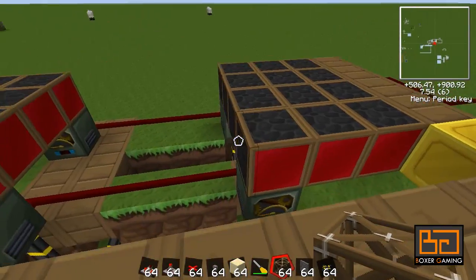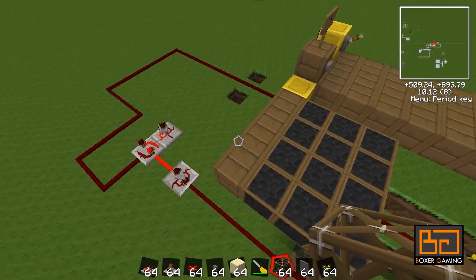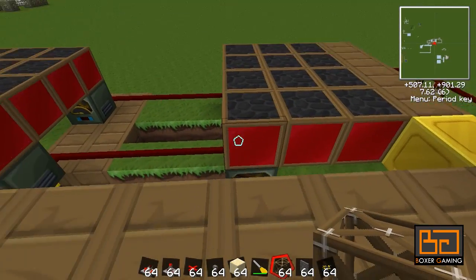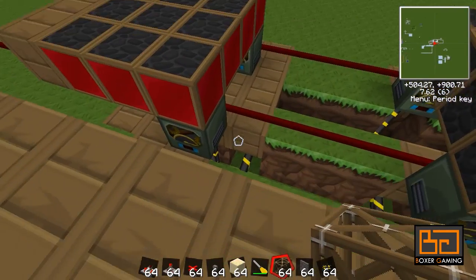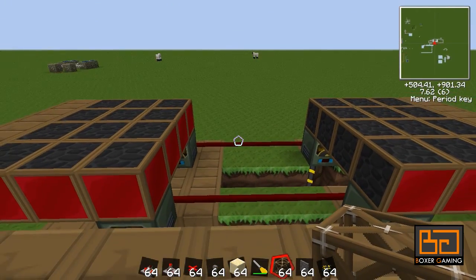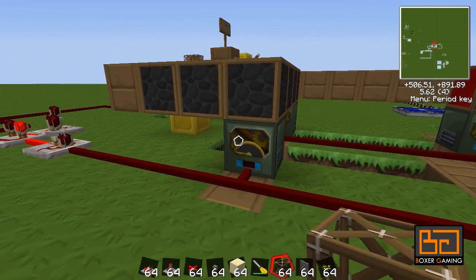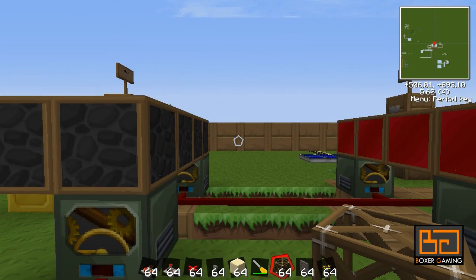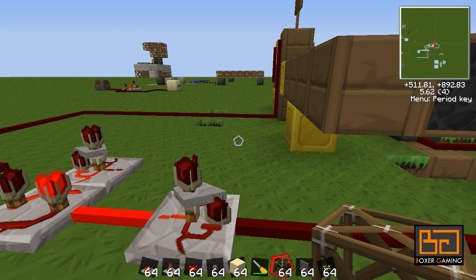What you have to keep in mind with these support frames is they move one block every 0.8 seconds — very important. Now we have to calculate how many times we need to power these frame motors in order to close the door. The first time it moves one block, then the second time the blocks meet and the door is closed. So we want to power these two frame motors exactly two times with a delay of 0.8 seconds between them.